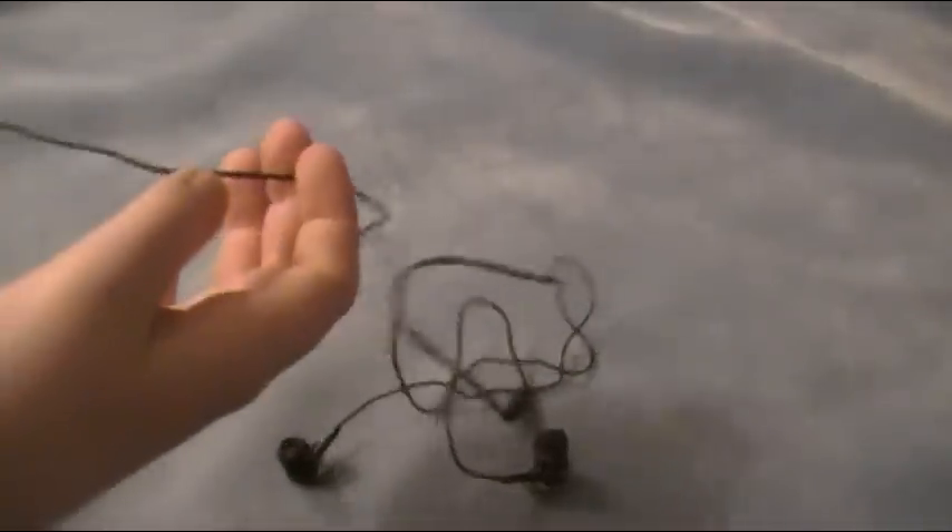There are some cons to this too. The cord feels very flimsy and very cheap. But I'm pretty sure that if it breaks — like I said — you have a lifetime warranty on it. So it doesn't really matter if the cord is flimsy or cheap.